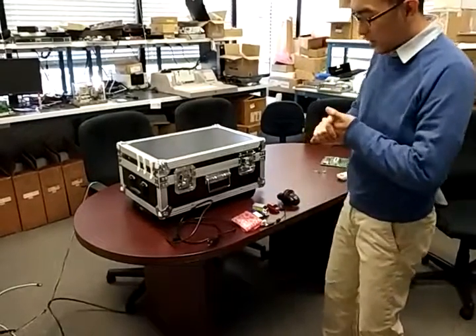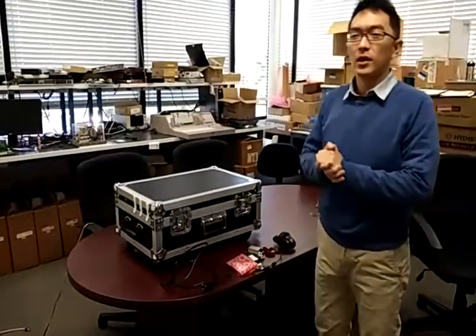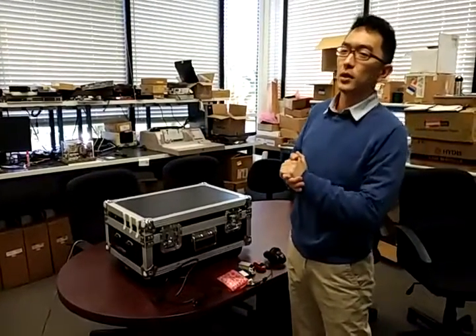Hello, so today I'm going to demonstrate how we can use a smart parking demo set.